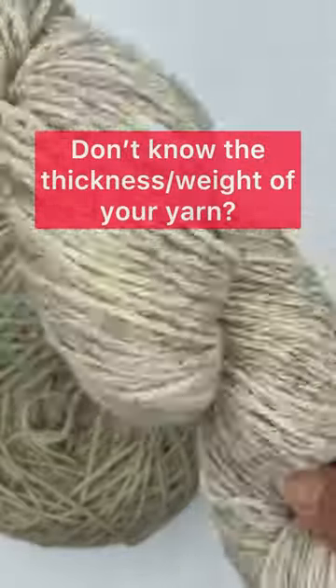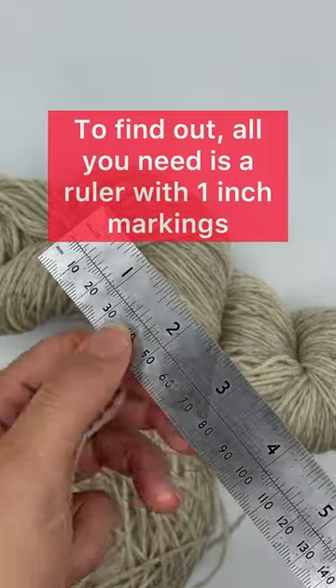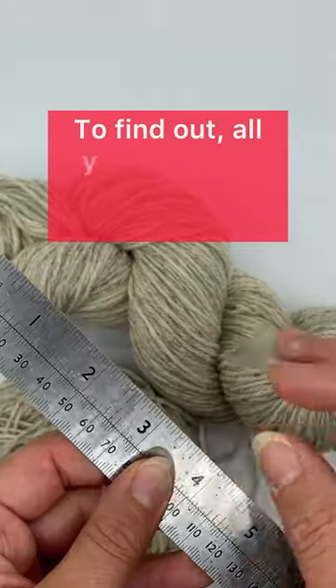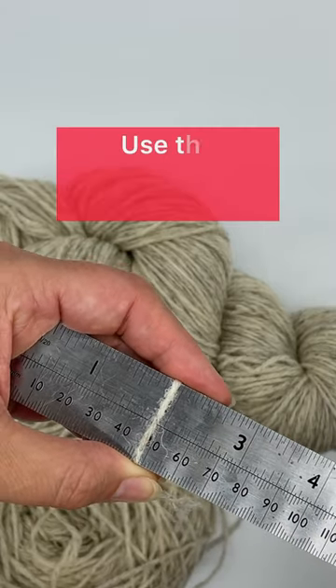Got some yarn but don't know the thickness or weight? No worries! All you need is a ruler with one inch markings and a small piece of tape if you like. We're going to use the wrap per inch method.